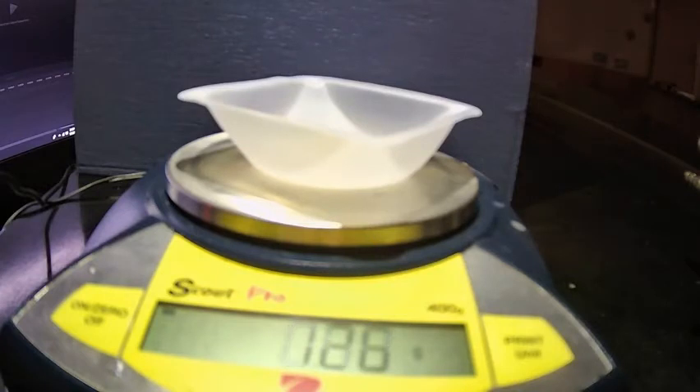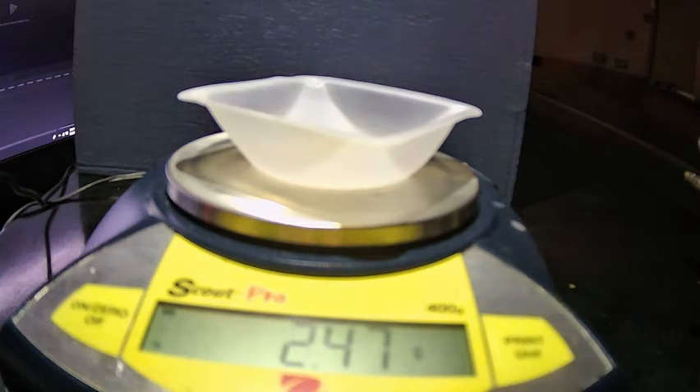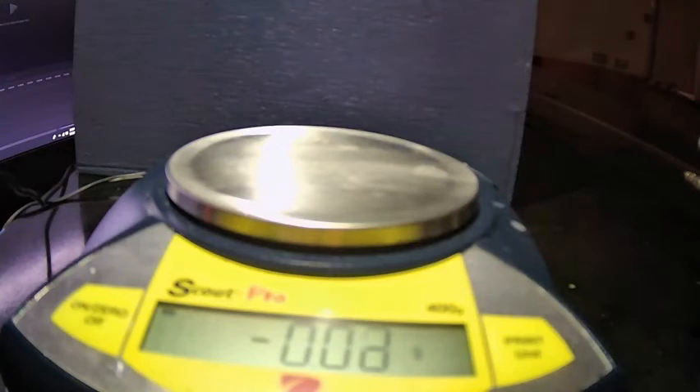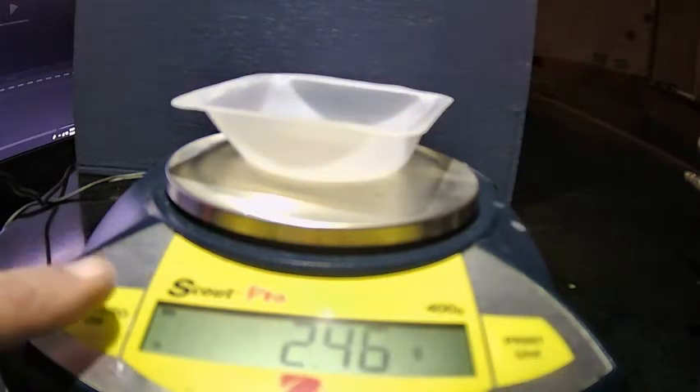One important thing: you need to make sure you tare or zero the balance before you use it. Notice this balance already has a number on it. If Sally just goes ahead and measures — boom, 7.86 grams — that number wasn't zero when we started, so we don't actually know how much was in there. Let's try that again the right way.